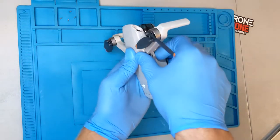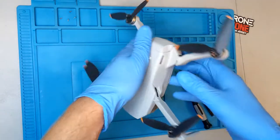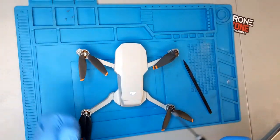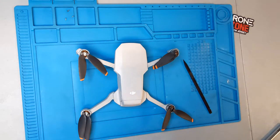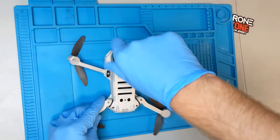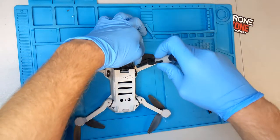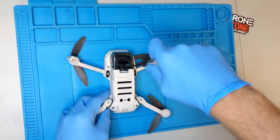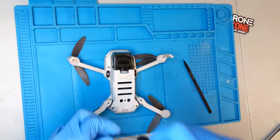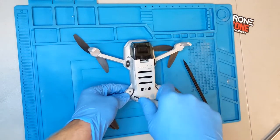Now that all the plastic is seated together, go ahead and take your four frame screws and reinstall them. With the mini screws, you don't want to over-tighten — just go snug. You're screwing into very weak plastic, so if you go too tight you will strip it.